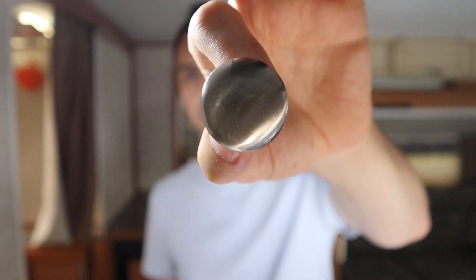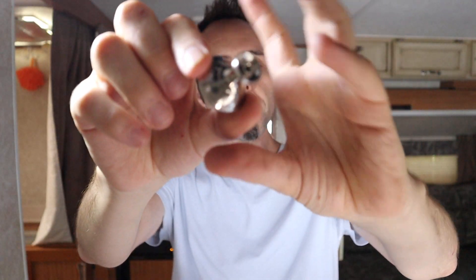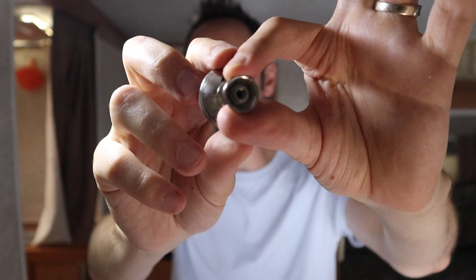These are just little stainless steel knobs — stainless steel — very modern looking, kind of that brushed nickel look.